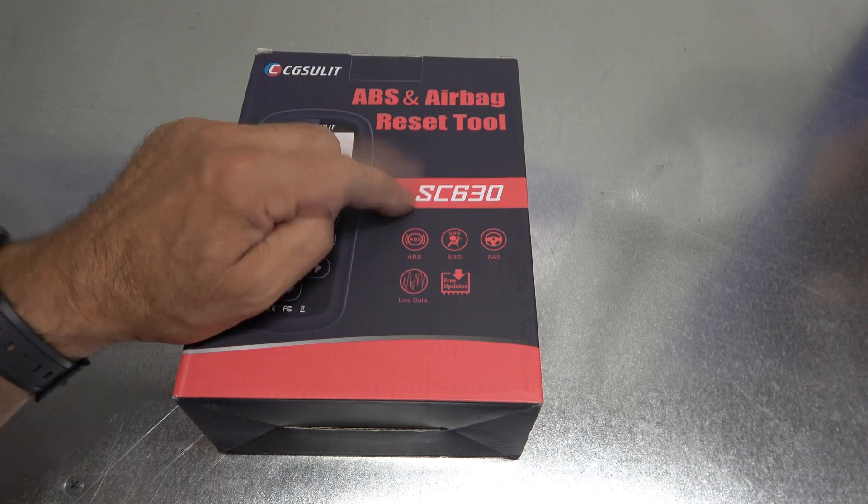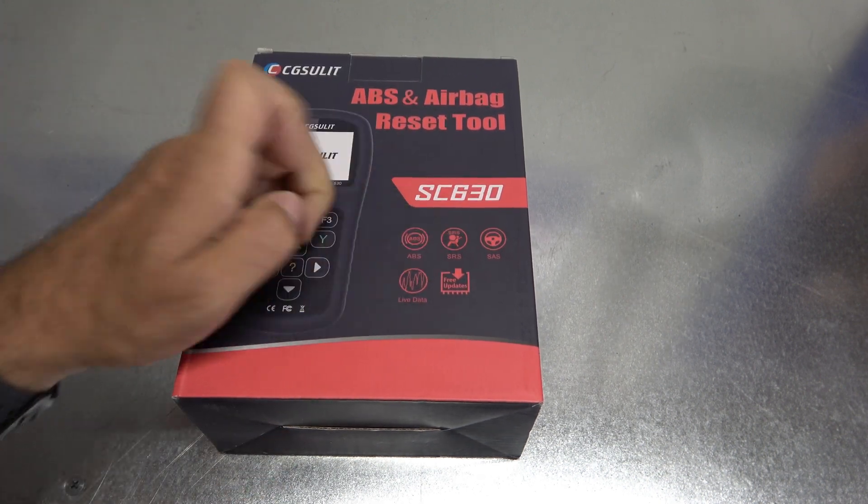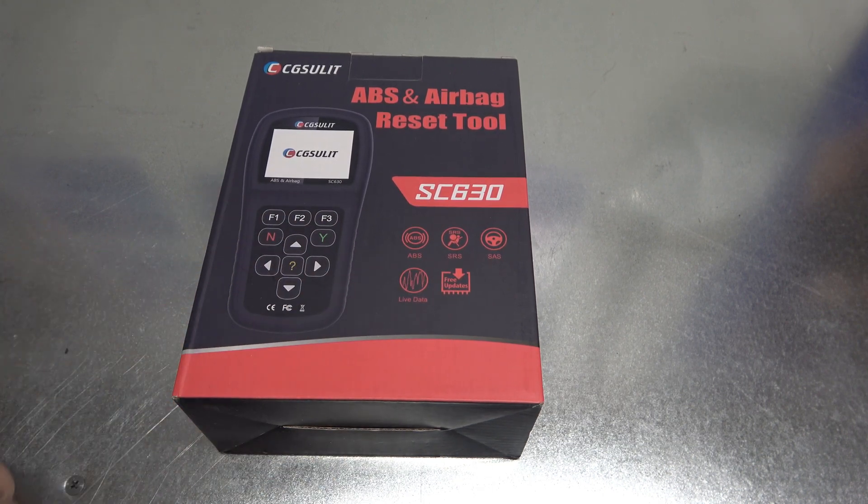CGSULIT is the brand and the item number is SC630. It covers ABS, SRS, steering angle sensor, live data, plus free updates. That's nice.